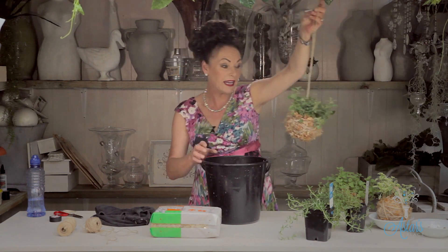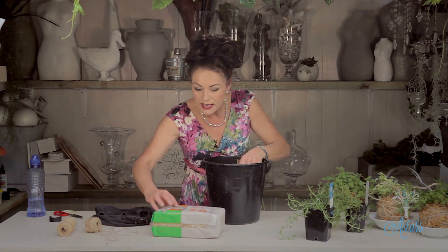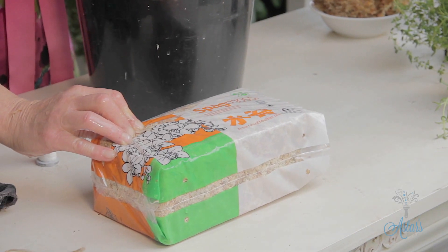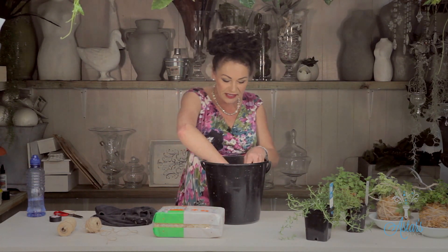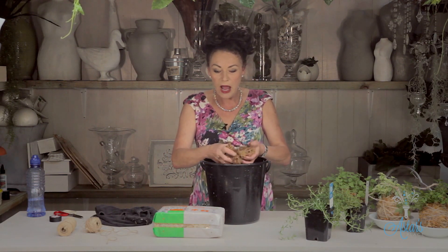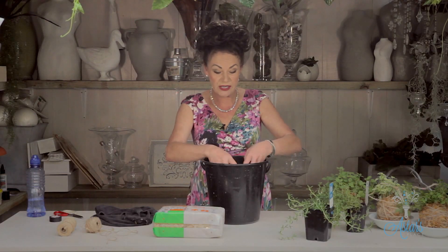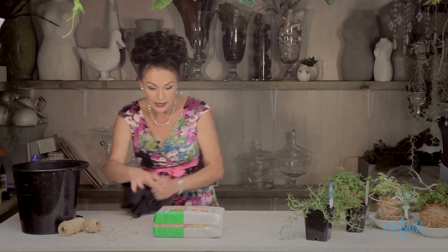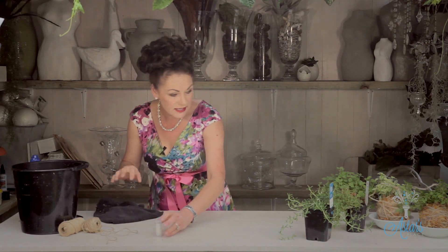Let me show you what you need. You need some sphagnum moss — I buy it in these bags here in New Zealand. Where I come from at the bottom of the South Island there are great big fields of the stuff. When you buy it it's dry, so just get a bucket, open it up, put it into water and it will absorb so much moisture. I've also got some cotton — actually a linen thread which is really really strong.